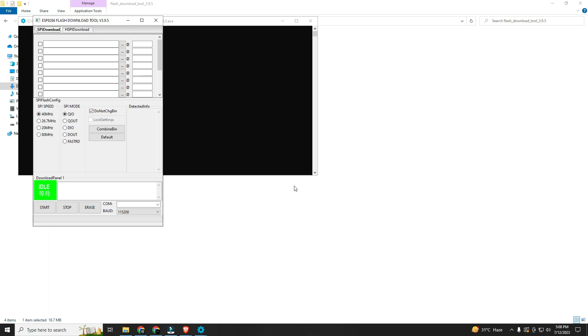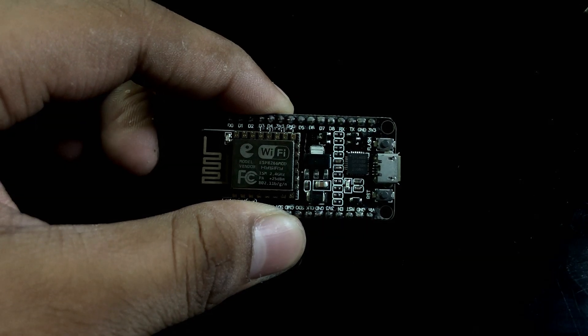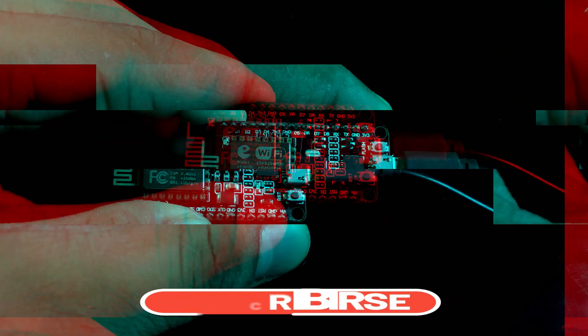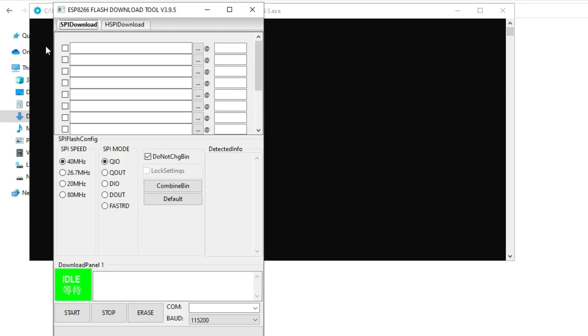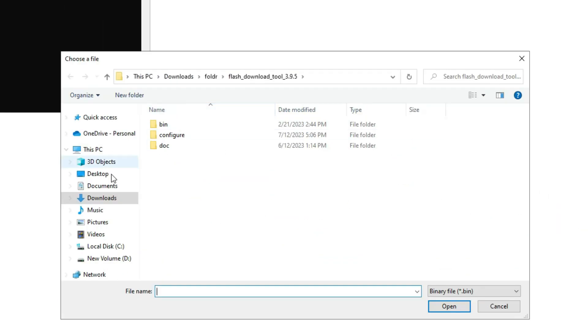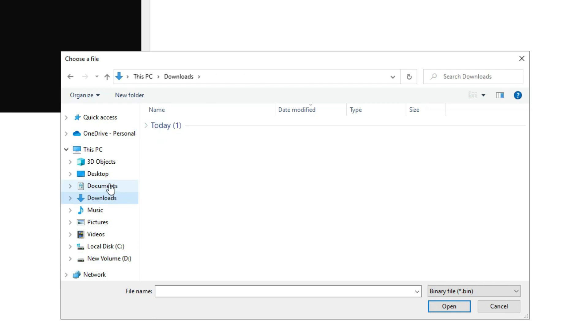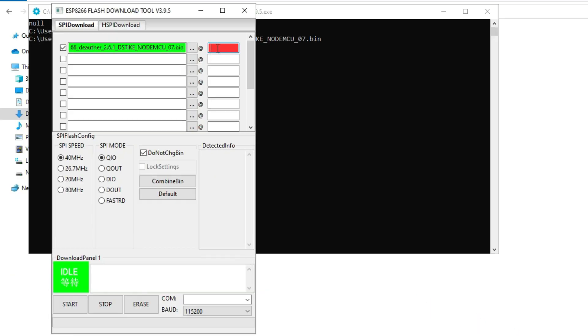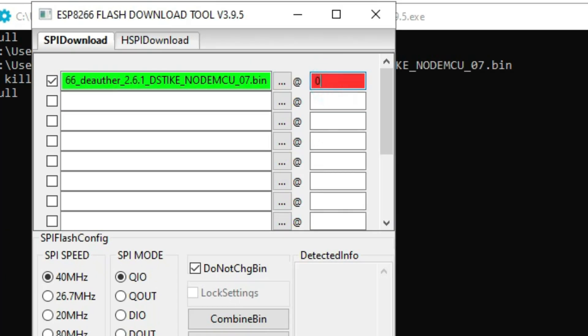Now a new window will open. From this we can flash the bin file to the NodeMCU. Before we flash, first connect the NodeMCU to the computer. Then select the three-dot button and select the bin file that we downloaded. You will need to provide the address — type 0x000000.